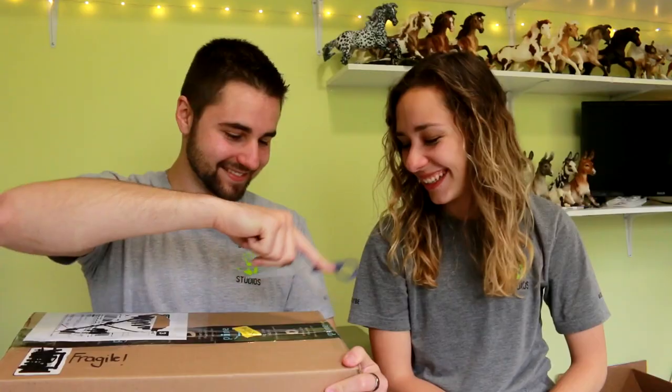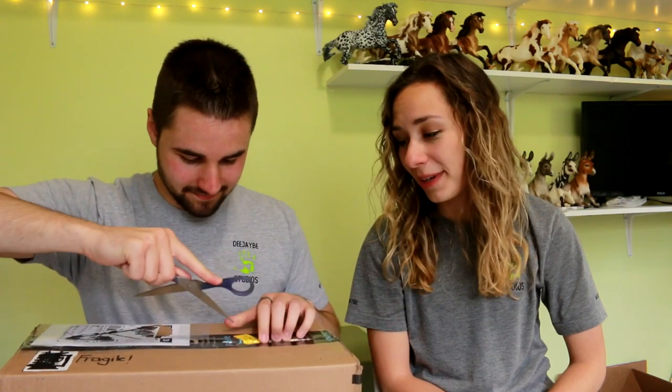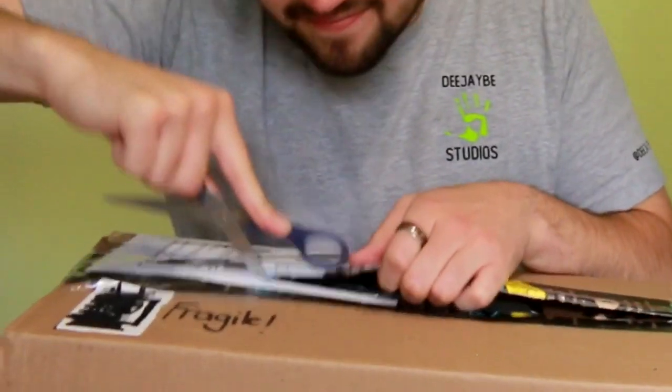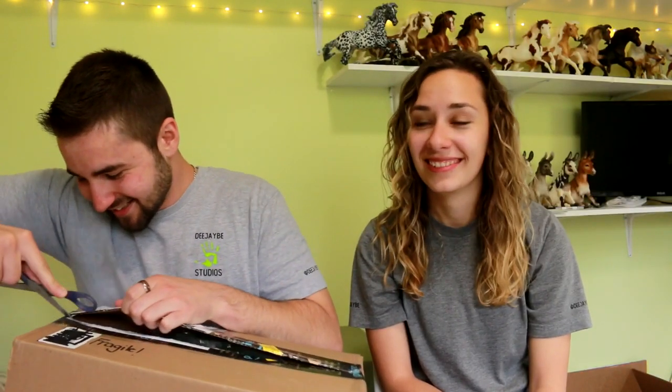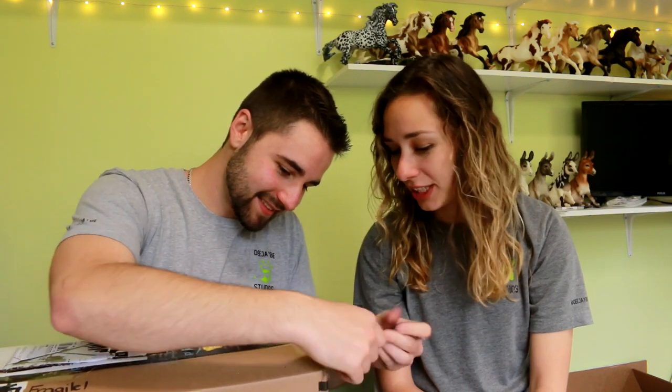Why do I let you do this? I don't know how well-packed this one is. Always cut towards yourself — it's the number one rule. You should put that on a t-shirt. One of these days you're actually going to cut yourself, and then it's actually going to be bleeding, and then it'll be the vlog of taking you to the hospital. Content.